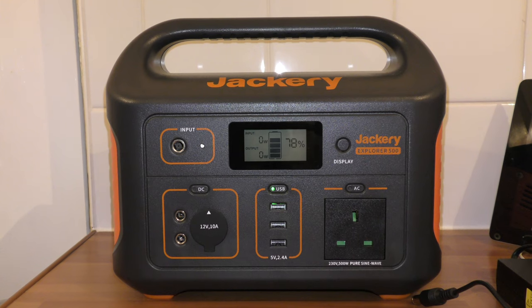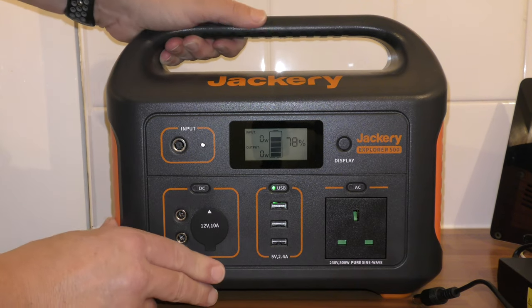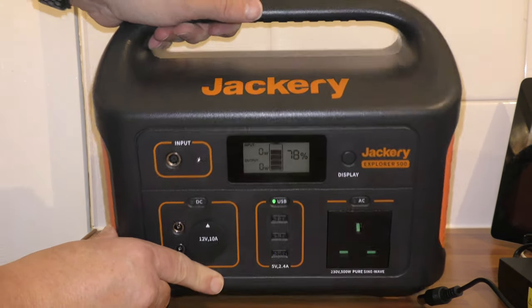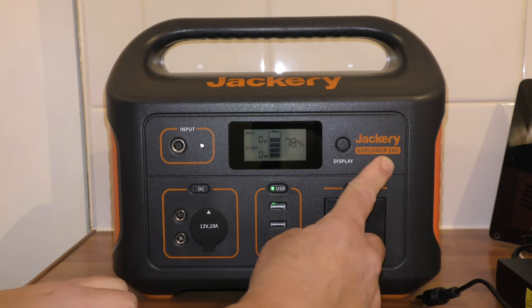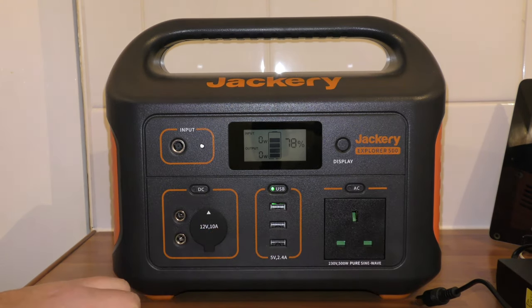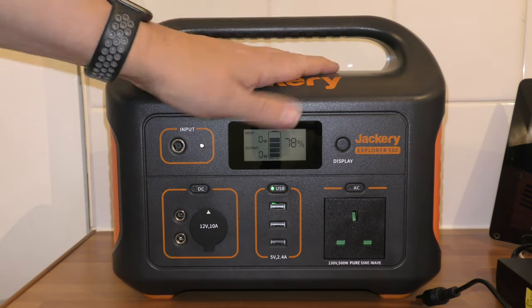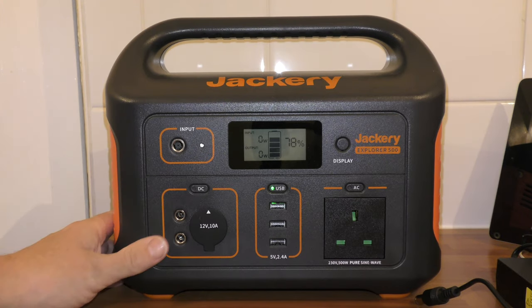So what we have here is, as a lot of people might recognise, the Jackery — and this is the Explorer 500 Portable Power Station. Excellent made product, so well made; the quality speaks for itself.